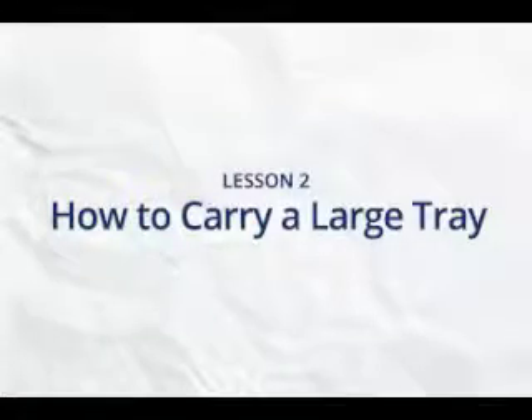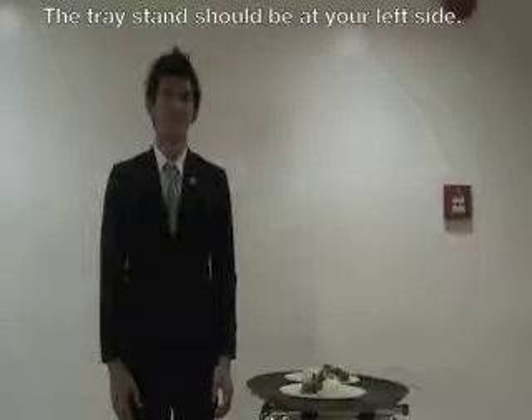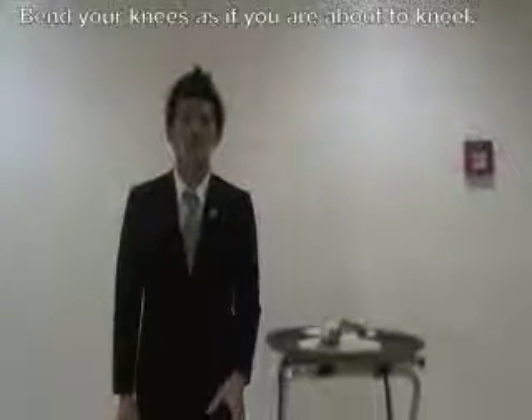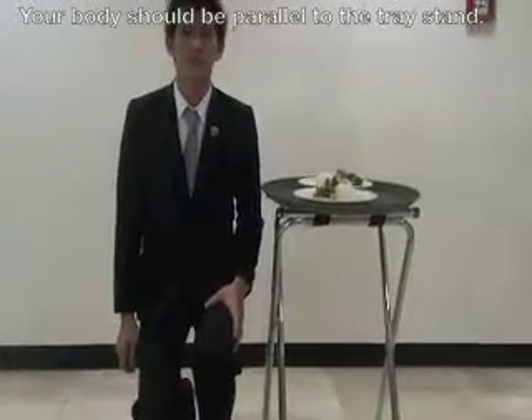Carrying a large tray or oval tray. The tray stand should be at your left side. Bend down your knees as if you're about to kneel. Your body should be parallel to the tray stand.